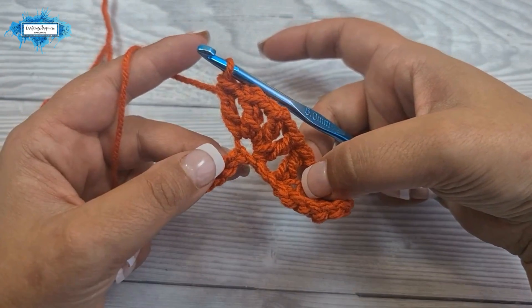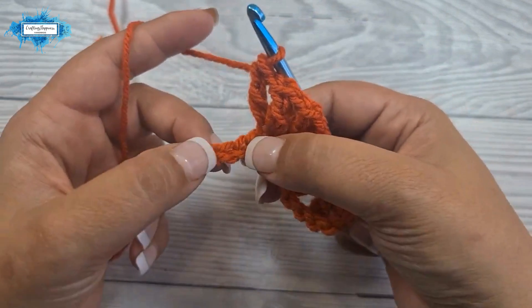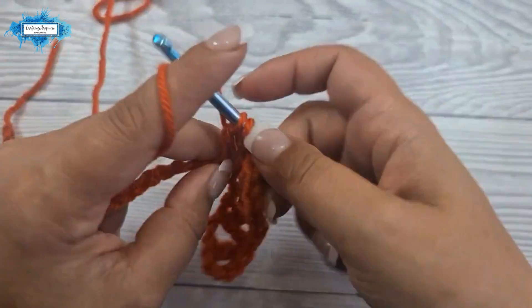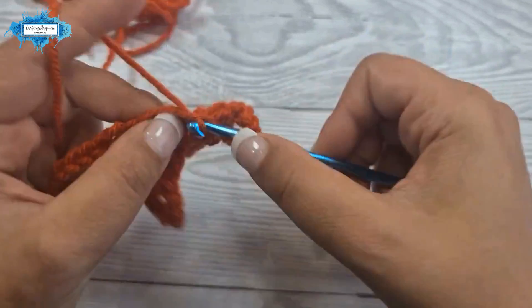And this is the top of our ripple. Now going downwards, skip two, make a v stitch into the next: double crochet, chain one, double crochet.